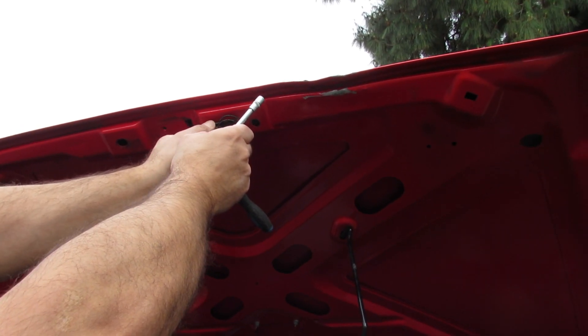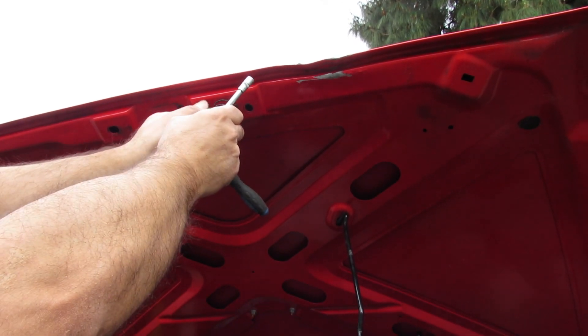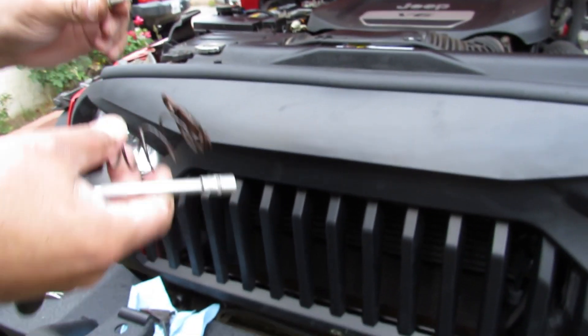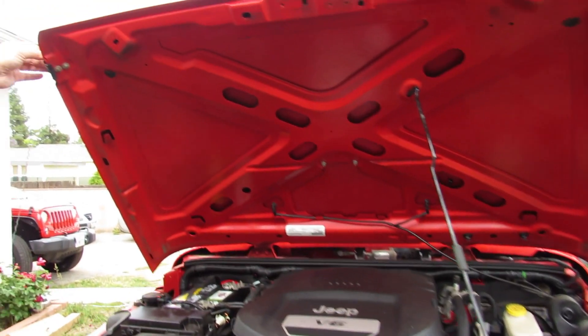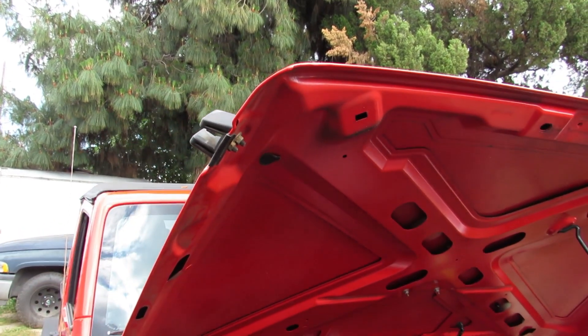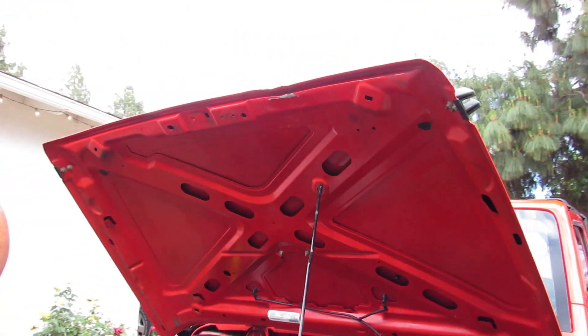This is a long screw for a small spring. Okay, those pieces are done. Now we can remove these pieces here — those are again going to be like 10 millimeter. Those are the hood latches.